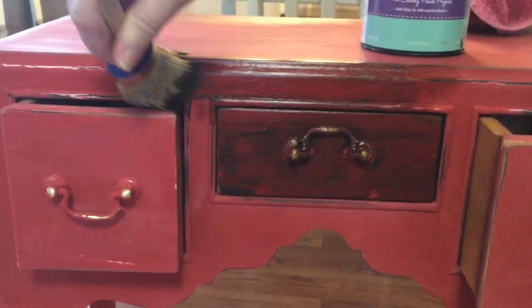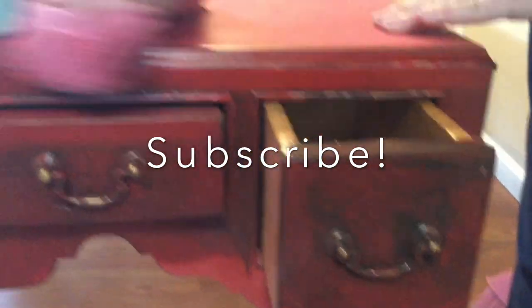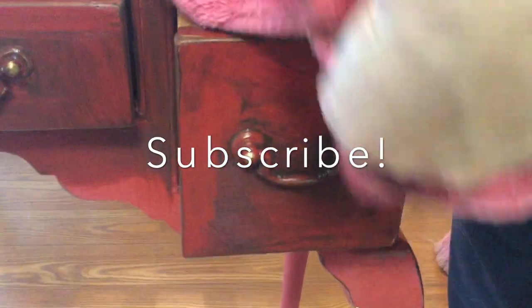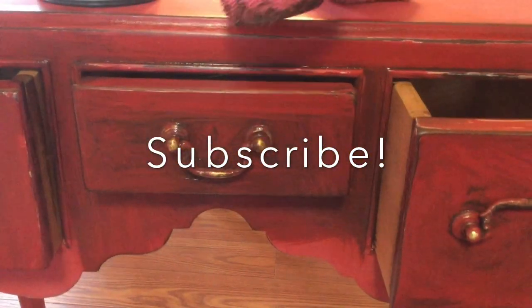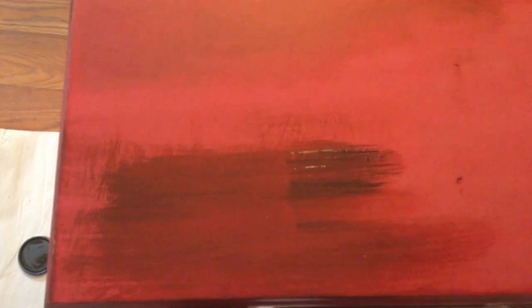Now I'm using antiquing wax — it's really dark and goes on like thick hand lotion, that's the viscosity. Subscribe if you like this project; I have more chalk painting projects coming up and other DIY pieces I can't wait to refinish. Click the subscribe button and the bell next to it to get notified when I post new videos. I let the wax sit for about 20 minutes and then removed it with a cloth.